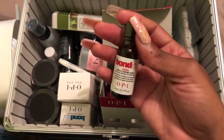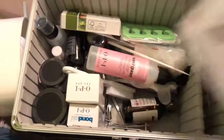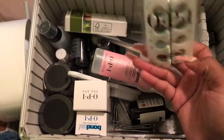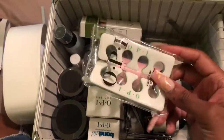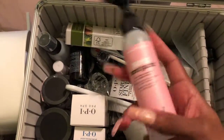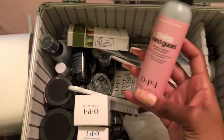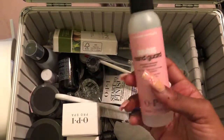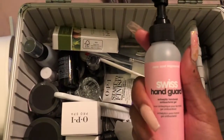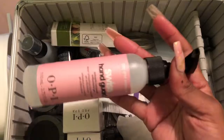This is Bond X — it helps with the adhesion of acrylic nails. The kit also comes with little toe dividers and foot dividers, OPI brand of course. Next is a hand sanitizer — it's labeled as a gel but it's hand sanitizer. This is for when you're about to take a client; regardless of whether they wash their hands, you can use hand sanitizer on both of you to make sure you're properly sanitized.